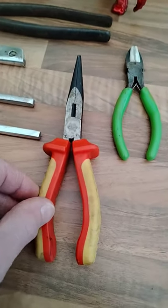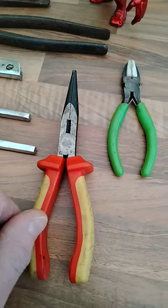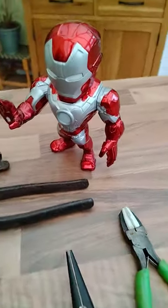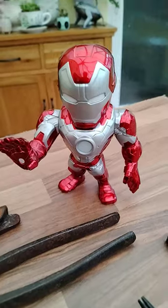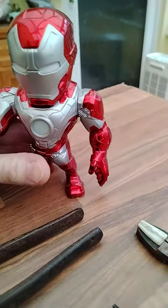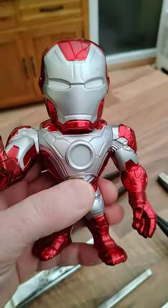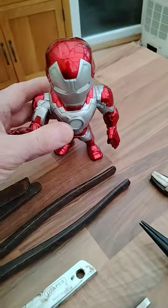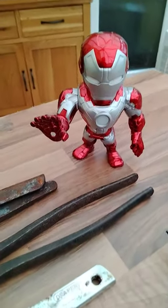I've got another pair of VDE pliers as well — this time long nose ones and soft jaw pliers. And I've got this fantastic little thing for my son: a little Iron Man figure. It's quite heavy, really well made, and it lights up. I like that a lot actually.